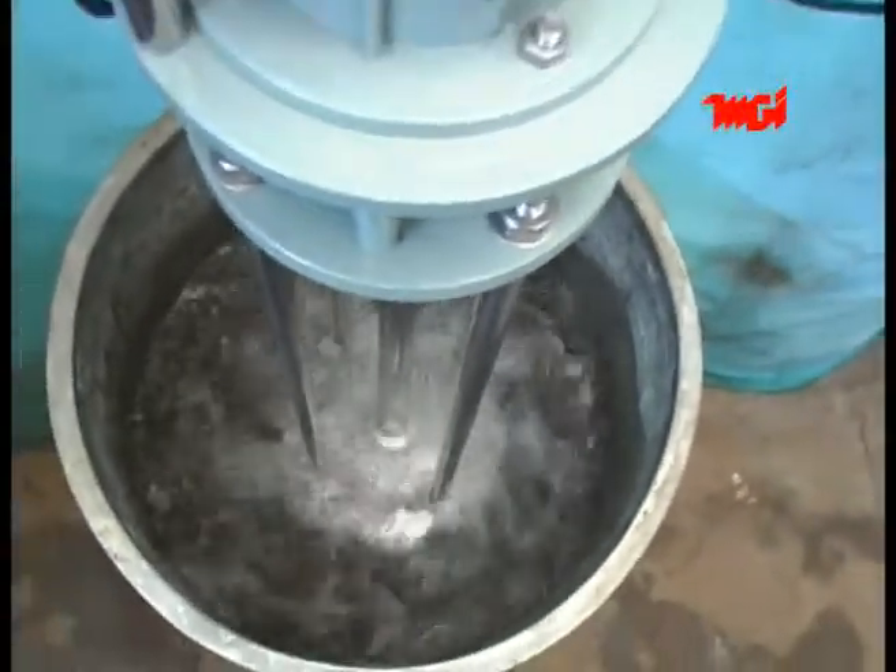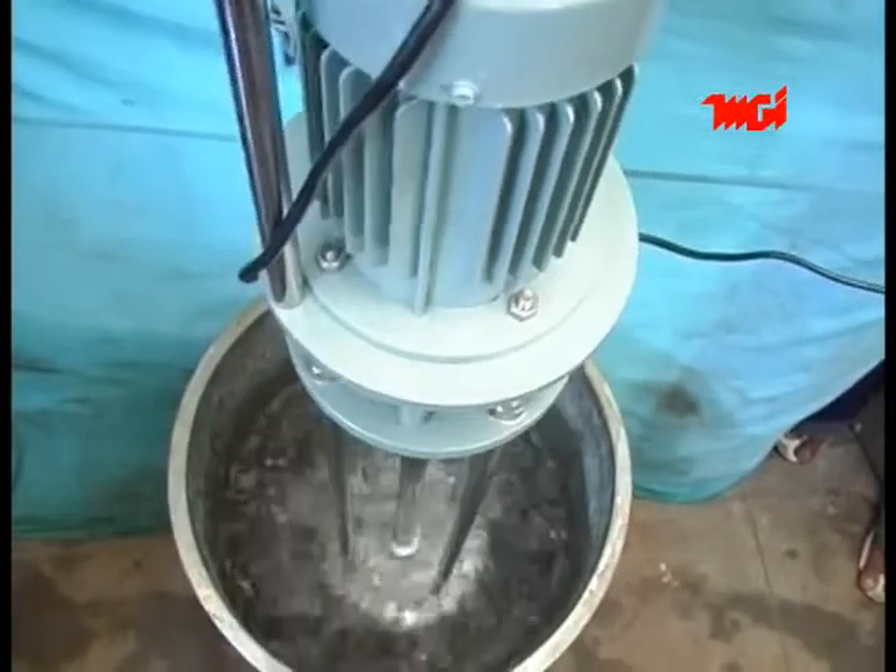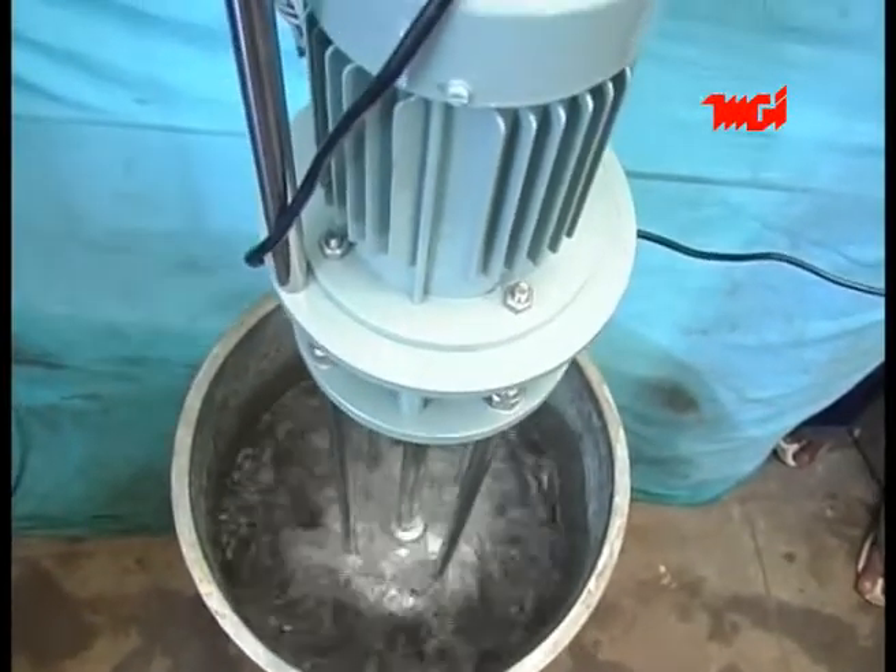Once the operation is over, the stirrer can be raised up using the winch and the liquid can be removed. We can also manufacture slow speed stirrer for special applications.